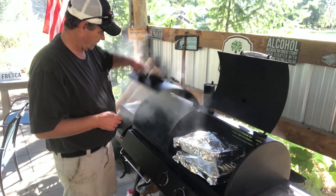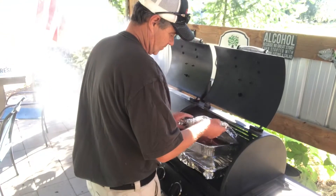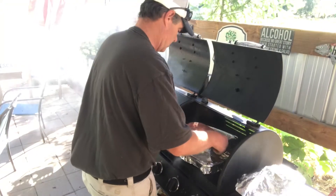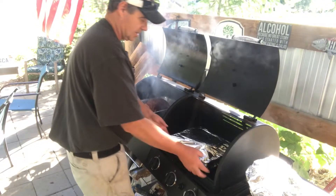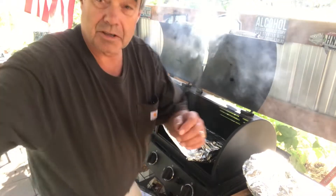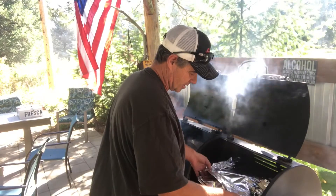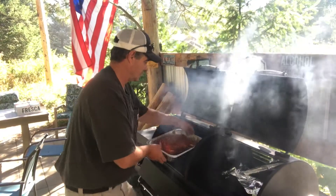Here we go. Got her up to about 200 degrees here. Got this thing seasoned up, set it in there — got two of them. Got two of them in there. My phone is about ready to fall over here — I've got to get a better tripod. Put the other one in there. Save that aluminum foil for later.